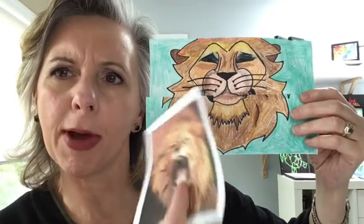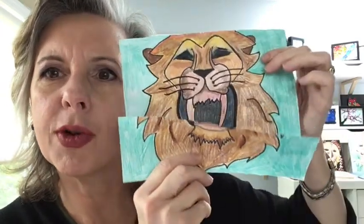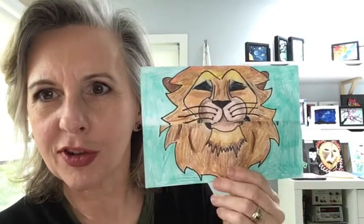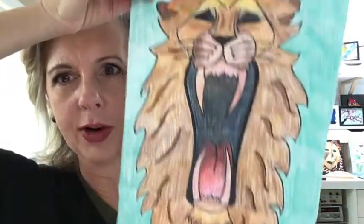Here's the inspiration for our lion head today — a photograph of a roaring lion. Something is not the same about these two lions: one has got his mouth wide open and one is calm, cool, and collected. That is until you expand the drawing and really see a fun lion mouth.